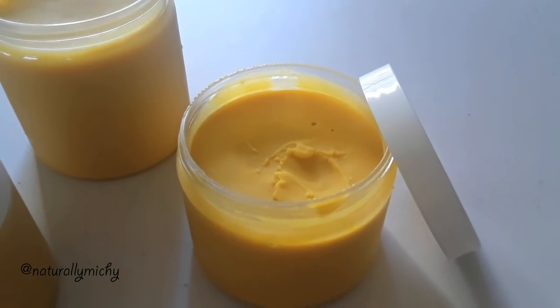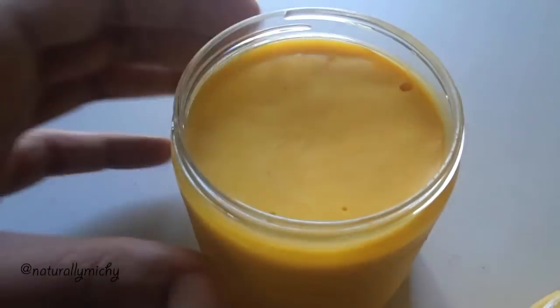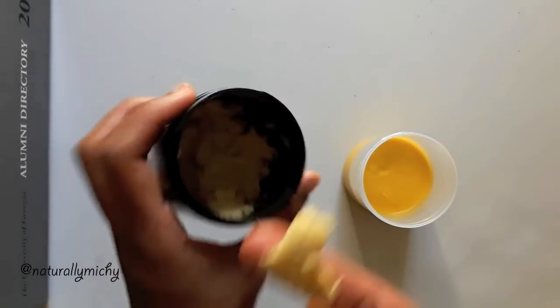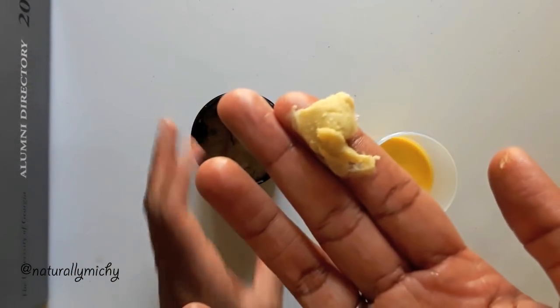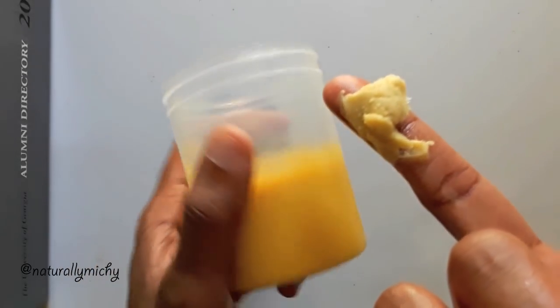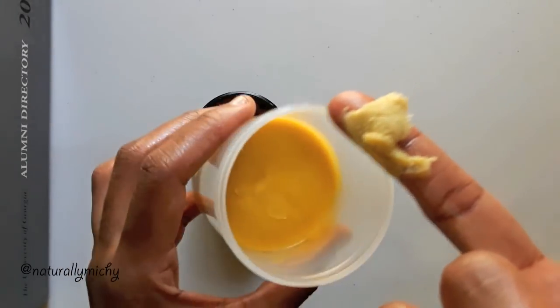This mixture will begin to soften up the longer you keep it at room temperature, and here is just an example of comparing how pigmented my mixtures usually are compared to the one I just created. Thank you guys for watching and I'll see you in the next video — until next time, bye!